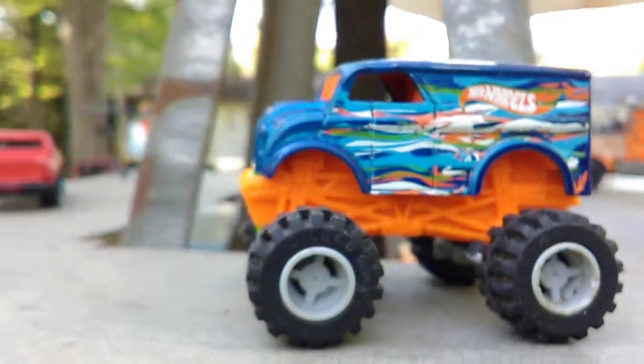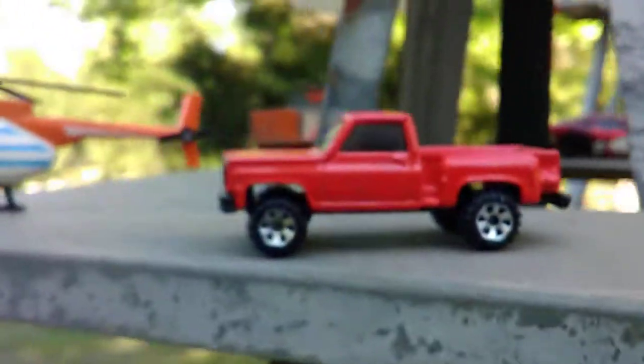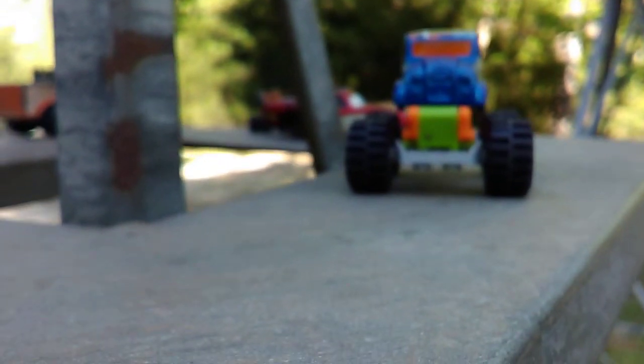I just wanted to show y'all my little customized dairy delivery, my custom Chevy, and my chopper. Anyhow, I'll catch up with y'all later. It's Mike and I'm gone.